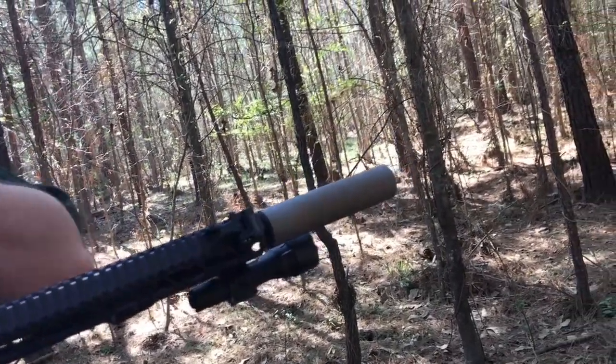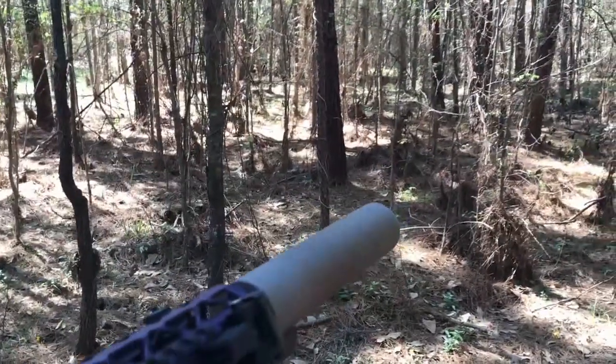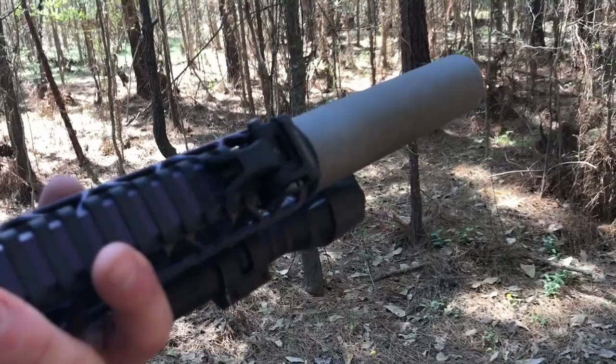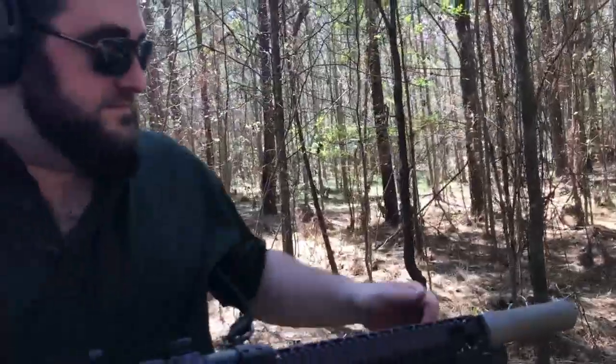Woo! Did you hear that? It sizzled? Yep. So with the suppressor, as you can see, it's not exactly quiet. It's definitely not silenced. And there's heat literally wafting off this thing.